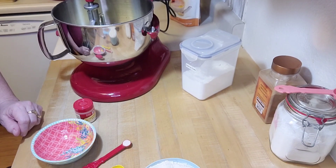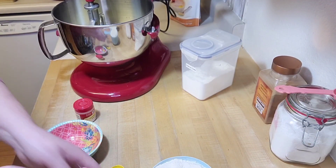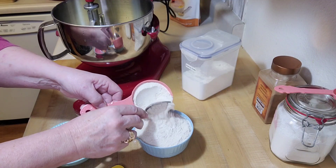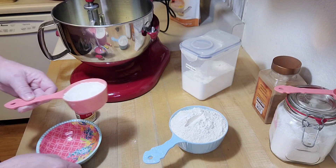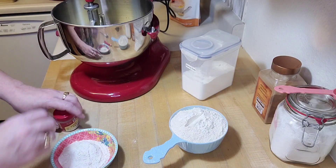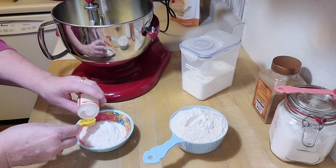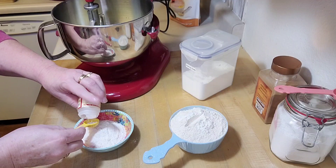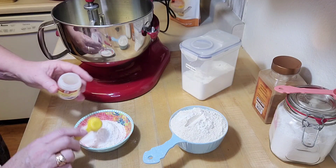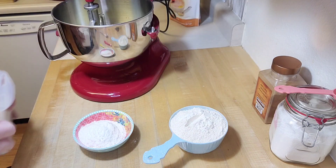I've got the wet ingredients all blended. Now I'm going to take the rest of the dry ingredients and mix them together. I'll take a little bit from the top of this smaller container of flour and blend it so they mix up nicely before adding to the mixer. I'm putting in the two teaspoons of cream of tartar right into this jar with the flour.